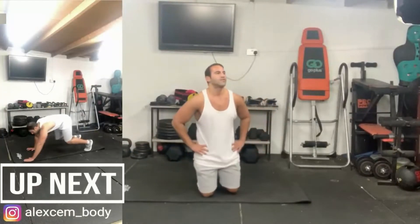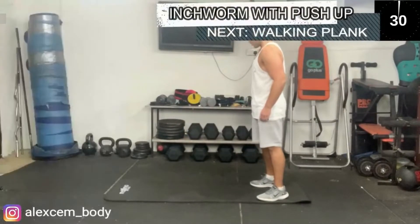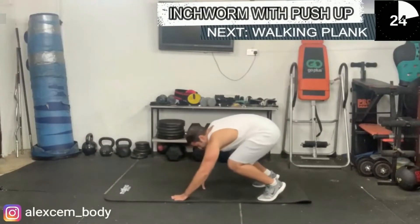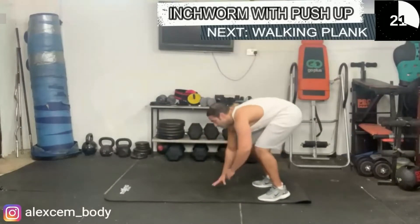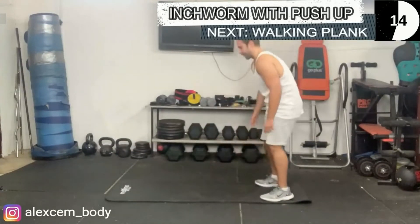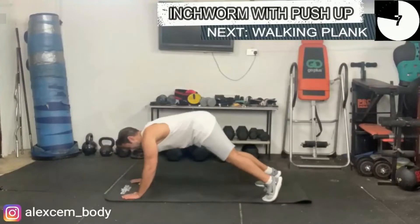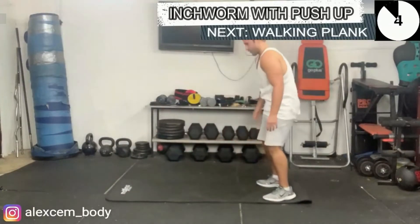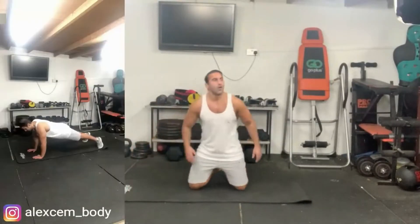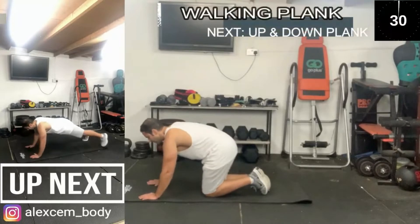We now have the inchworm with the push-up as well — a great overall body exercise. No half push-ups, really go for it guys.